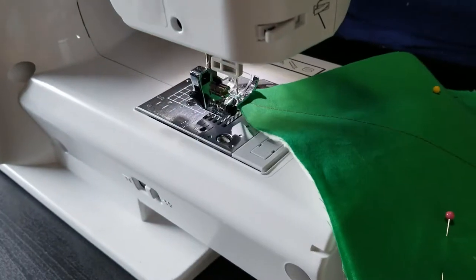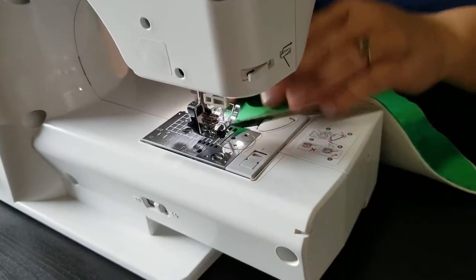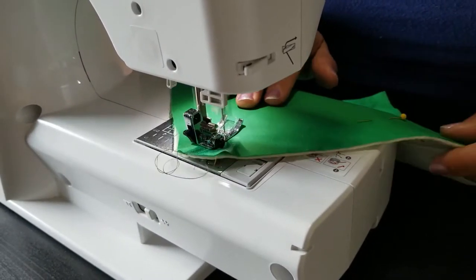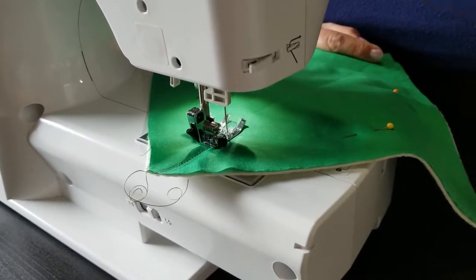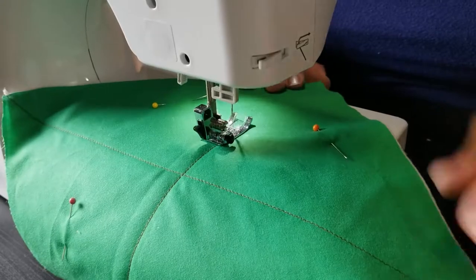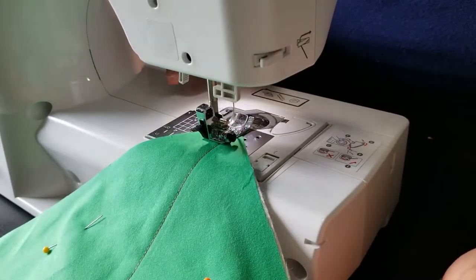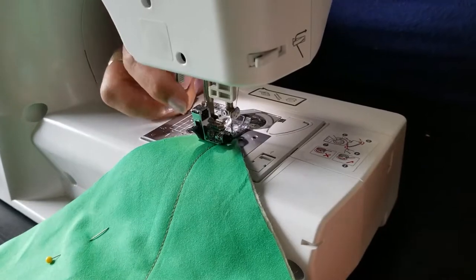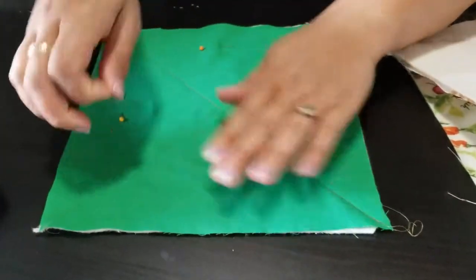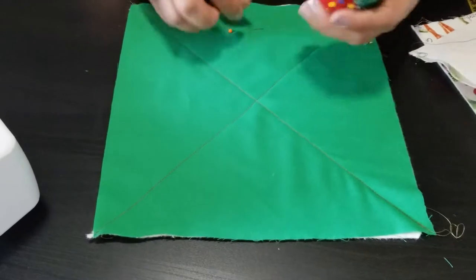Quilters actually do the same thing with their blankets and wall hangings because there's so much batting inside and it helps prevent shifting. You can even do squiggly lines to make designs — it serves both a functional and aesthetic purpose. Make sure you use coordinating thread when sewing because you will see it. You should now have two pieces with the X's on them.